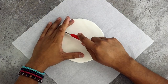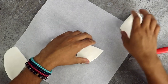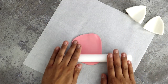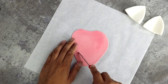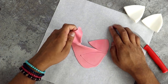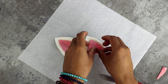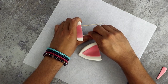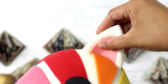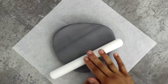Let's create the zebra ears. I'm rolling out some white fondant, probably about a fourth of an inch thick, and cutting them into two equal triangles — one for the left and one for the right. I'm giving them a little bend so they have a 3D shape. To give them even more depth, I'm rolling out a little bit of pale pink fondant and cutting it into two smaller triangles, then gluing them to the white with a little bit of vodka and a paintbrush. I'm placing two toothpicks into the bottom of the ears so I can plunge them into the sides of the zebra.